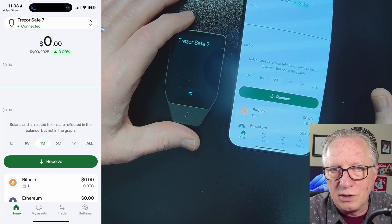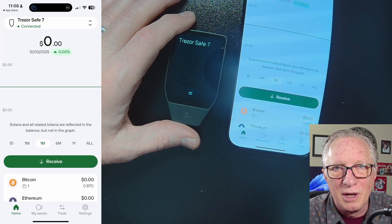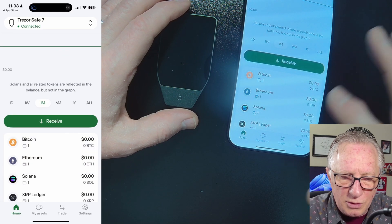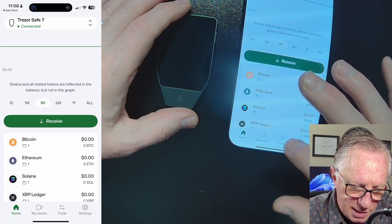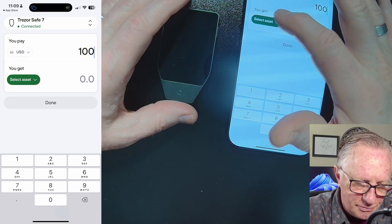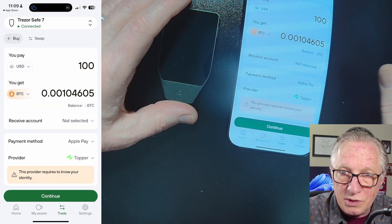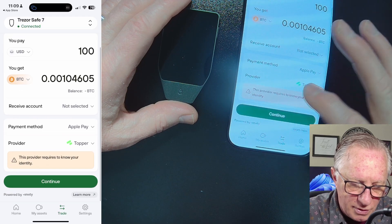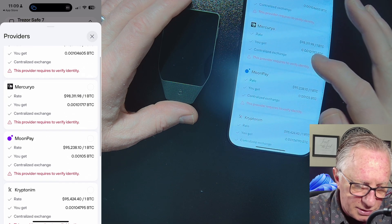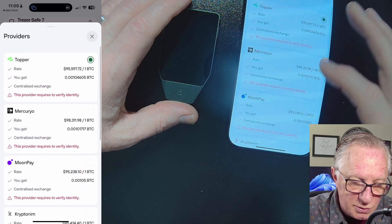Now I want to show you how to fund the wallet and how to withdraw from the wallet — those are your top two operations. You can use Trezor Suite to make purchases. If you go to Trade, you can put in an amount and a cryptocurrency. In order to use this, you'll have to sign up for third-party providers — they use Topper here, but you can choose from others. You will need to verify your identity and sign up for an account.